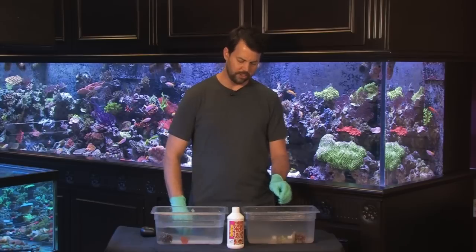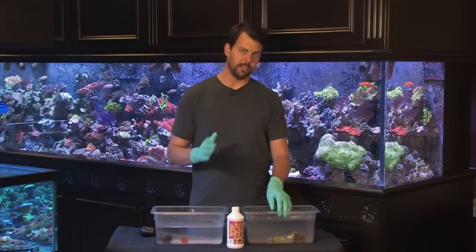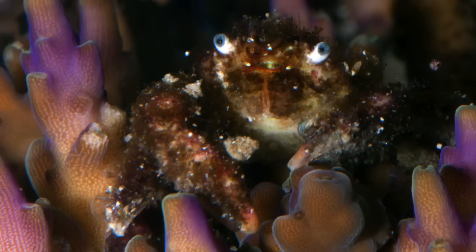With flatworms, you need to make sure to use a toothbrush to scrub off any of the eggs that you see. Ideally you'll cover that area where the eggs were with a little bit of super glue to prevent anything from hatching. Another parasite affecting Acropora is a gorilla crab — little hairy fuzzy crabs that live deep down between the branches of the coral. If you see them, use tweezers to remove them, as they can irritate the coral and slow its growth over time.